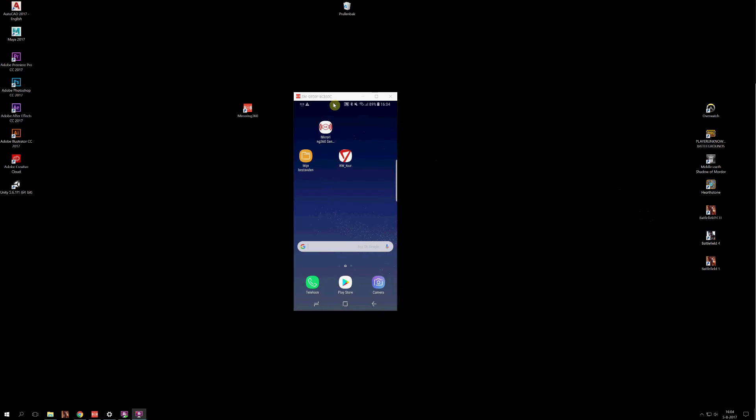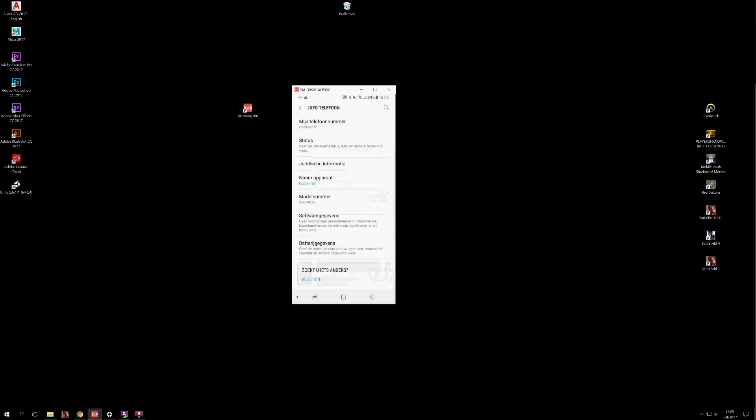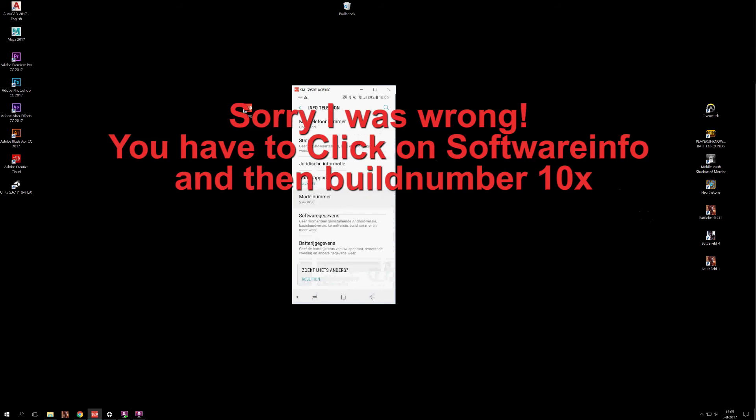First, you have to unlock or set your phone to developer mode. As you can see, this is a copy of my phone screen. Go to your settings — it's a Dutch phone but everyone has the same settings. There is a button for info about your phone; click on it, then tap the model number about 10 times. It will start counting down: three, two, one — and then you're in developer mode.